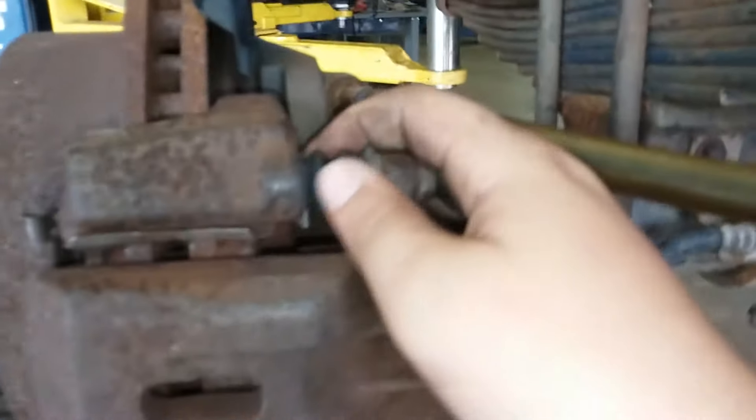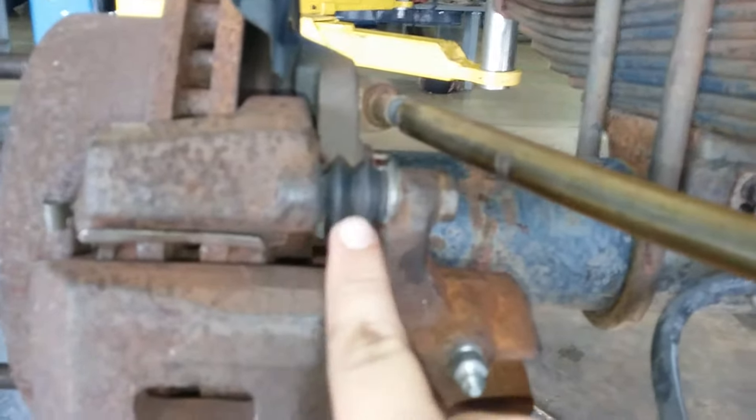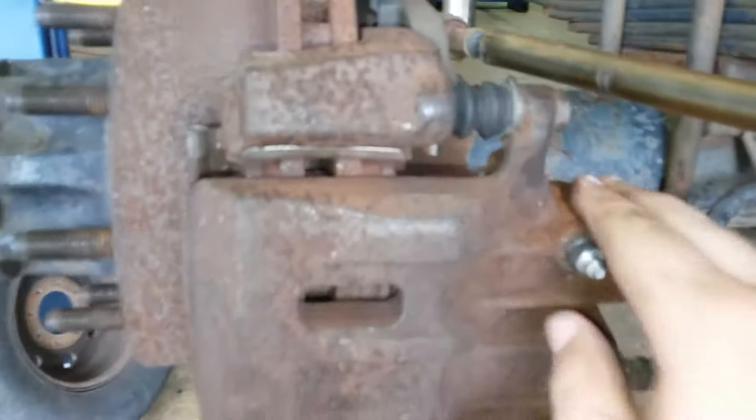These are called slide pins. This is a dust boot to keep dust and debris out of the slide pins. There's one on top and one also on the bottom.